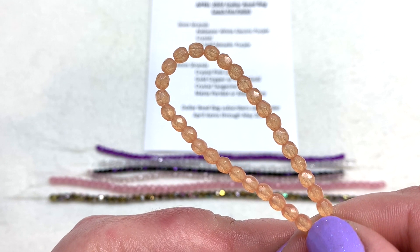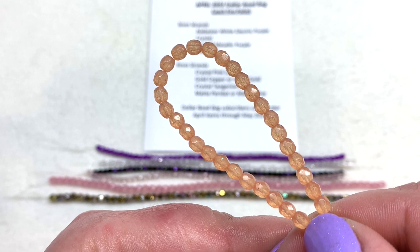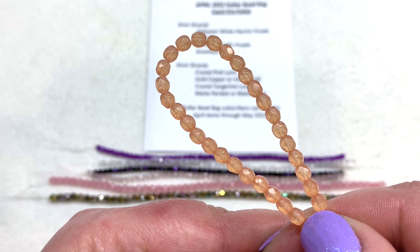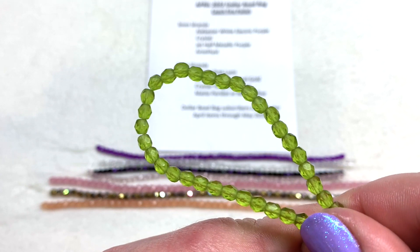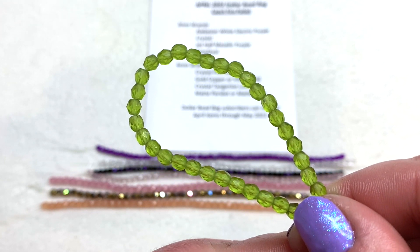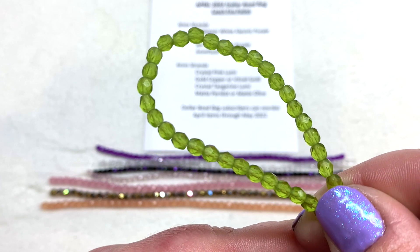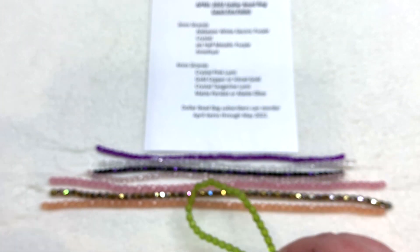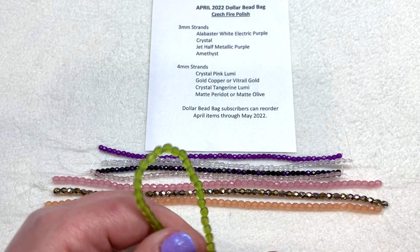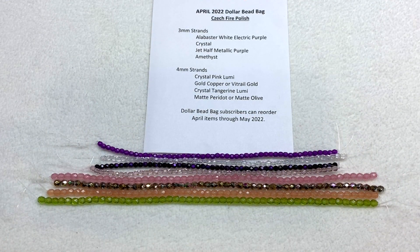Next up we have another lumi strand — this is the crystal tangerine lumi, a very citrusy-looking light orange coating over the crystal clear background, very similar to the pink lumi we saw first. And here's our fourth four-millimeter strand: the matte peridot. You can see that frosty green glass in that juicy green apple color. I'm actually really loving the green, that peachy orange, and the pink together this month. So that's all for the April 2022 Dollar Bead Bag — a dollar per strand, a great deal.